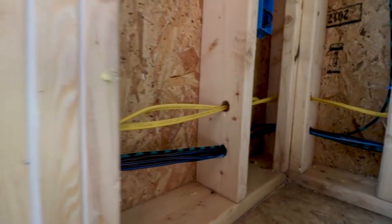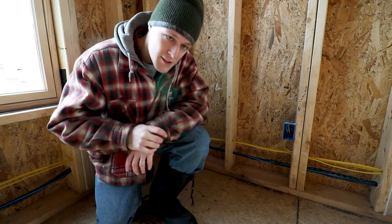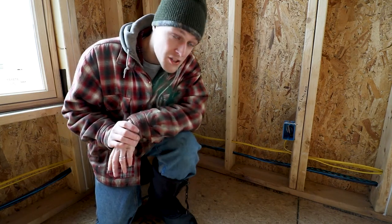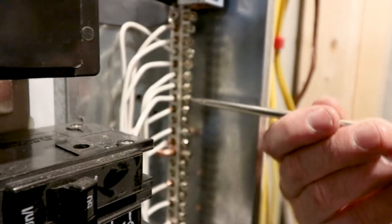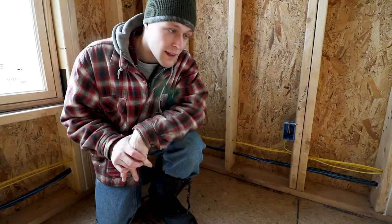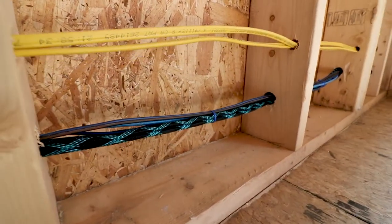We still need to run a wire for the thermostat, and I need to get some metal boxes to terminate the wires for the range and the oven. However, the electrical is pretty much done. Dad's tied in most of the wires into the panel already as well, so we've got just a few more things to do - oven wires to plug in - and then we can put the cover back on the panel.